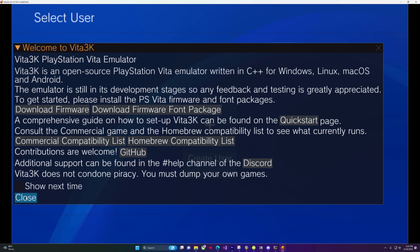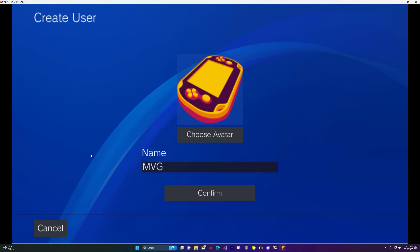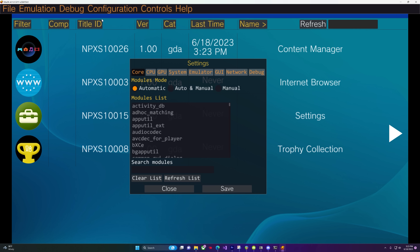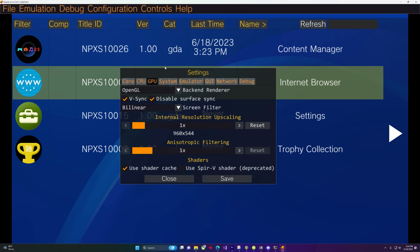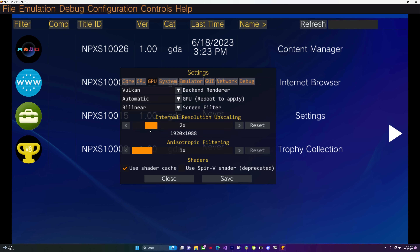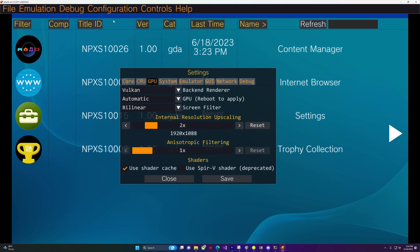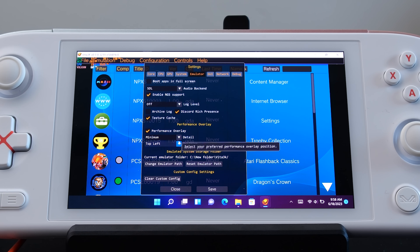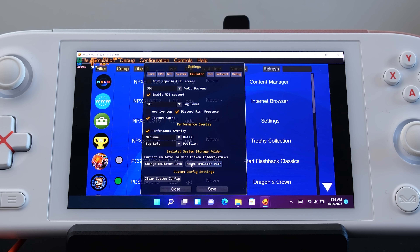As far as configuration, there are quite a few things to consider, but configuring Vita 3K is fairly simple. The main option you might consider changing is the backend renderer. Right now you get a choice of OpenGL and Vulkan. Unfortunately, this means there is no way to get a UWP app that will run on an Xbox Series X under dev mode, at least not as of the making of this episode. I recommend selecting Vulkan as the default renderer, but some games work better with OpenGL, so you will need to experiment. There's also the option to internally increase the resolution — I recommend 2X for a sweet spot and enable AMD FSR for upscaling, but you can easily create game-specific overrides for all the games.